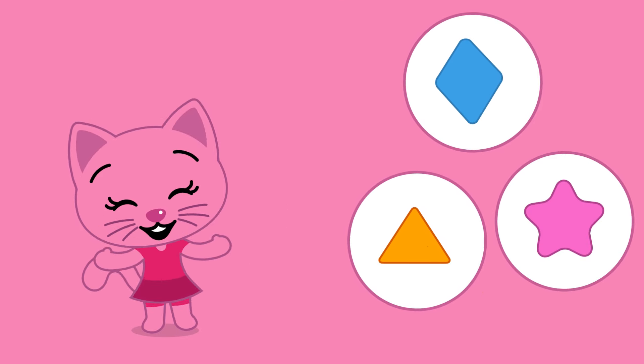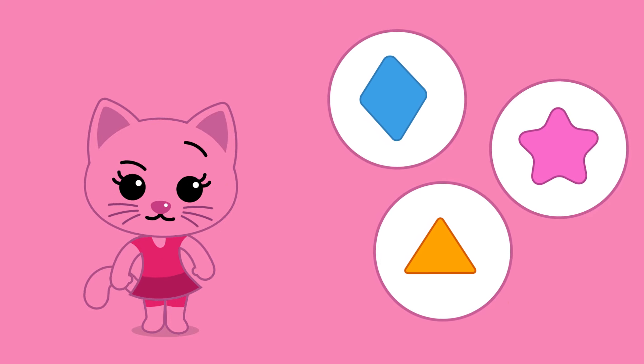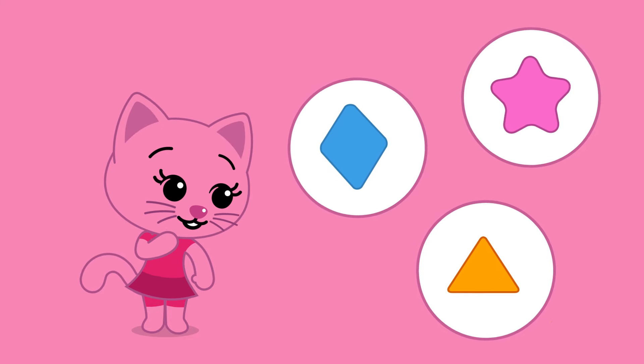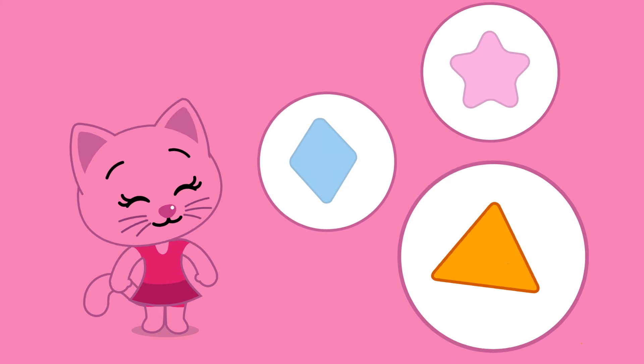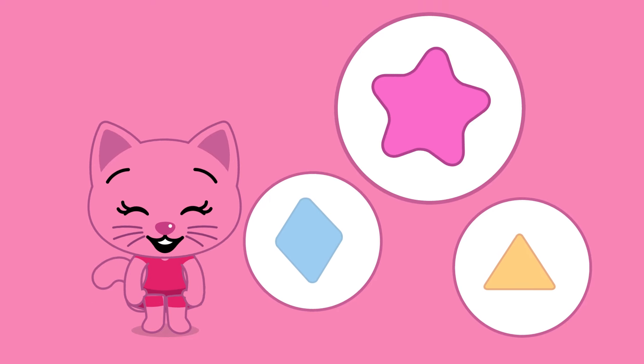Very good! Yes, once again! Where's the star? Is it this one? No! Is it this one? No! Or is it this one? Yes!